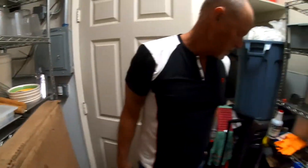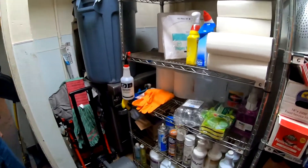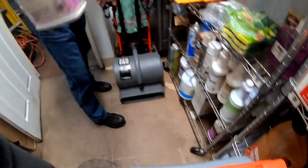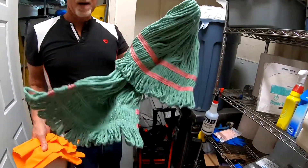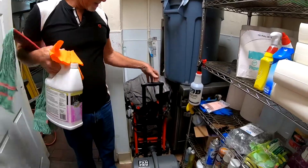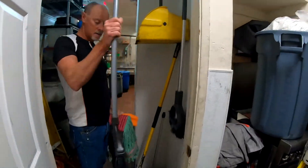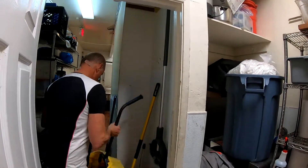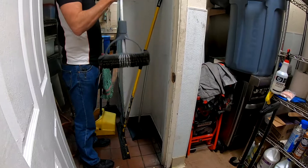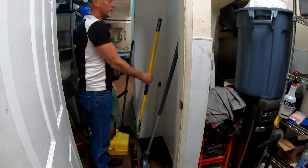First thing we're going to do is grab our essential equipment for cleaning the floors. A lot of it is stored here — we're going to need floor stripper, rubber gloves if you'd care to use them, a new mop head stored in here, and the floor fan. On our way out we're going to grab the broom, dust mop, floor scrubber, and the squeegee, and that's everything we need.